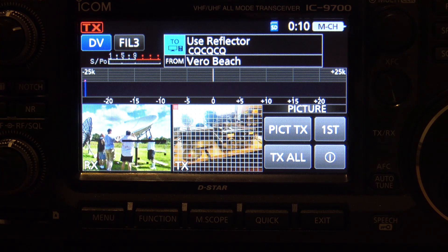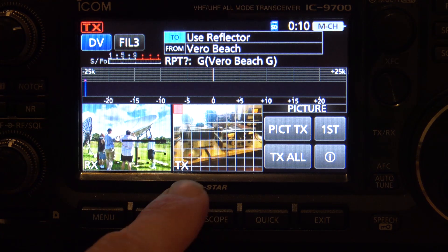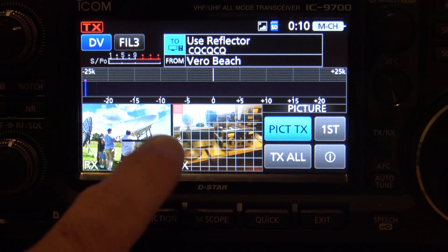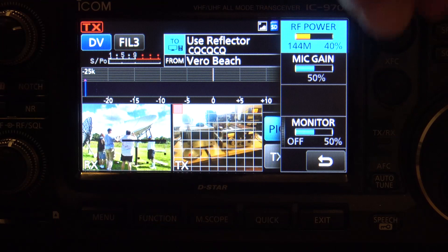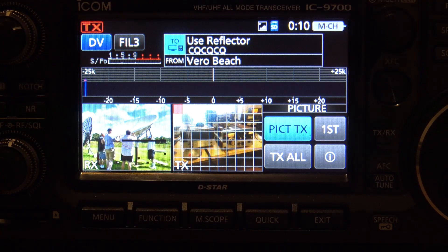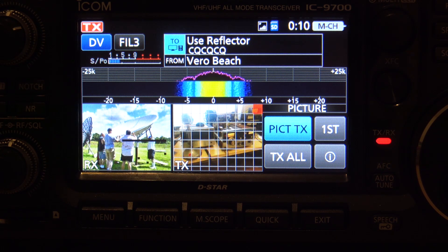With that being said, if you do picture transmit mode, you're using half of that data rate for your voice while you're talking and half of that data rate for the picture. When you do transmit all, you're using the full high-speed data stream to send — that picture goes twice as fast, although it's going to tie up the repeater until it's done. Watch here when I start transmitting — you're going to see the block start moving. This is KJ4YZI testing one, two, three on the ICOM 9700. KJ4YZI.